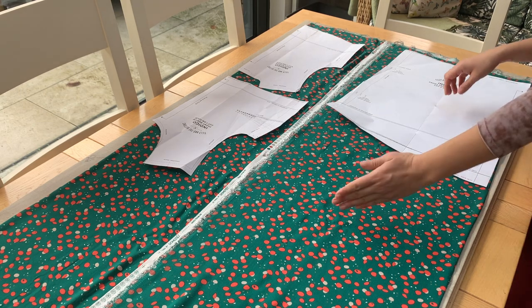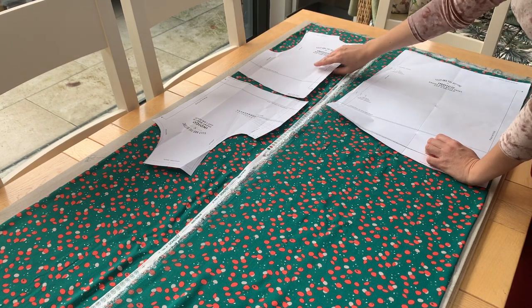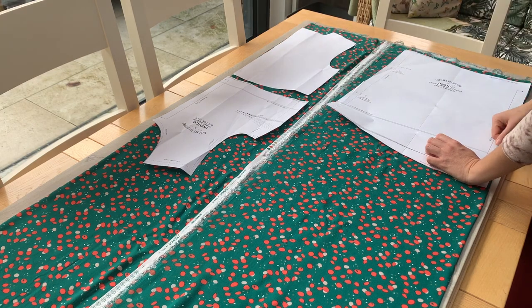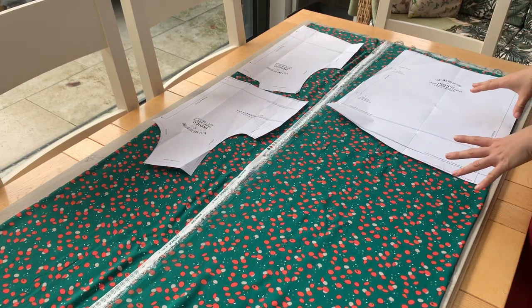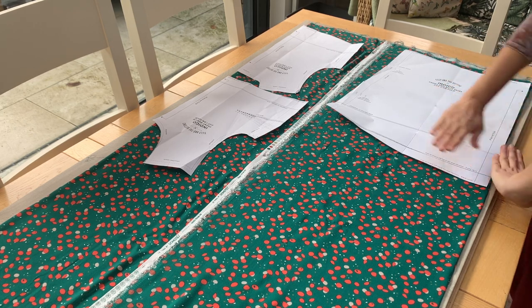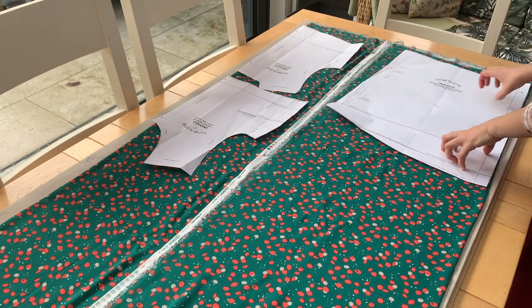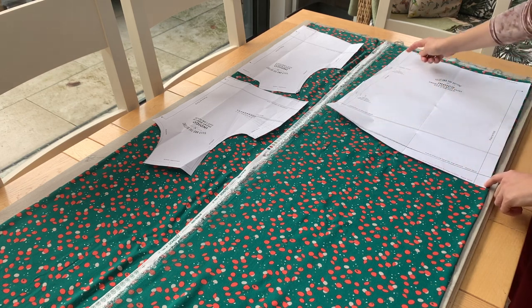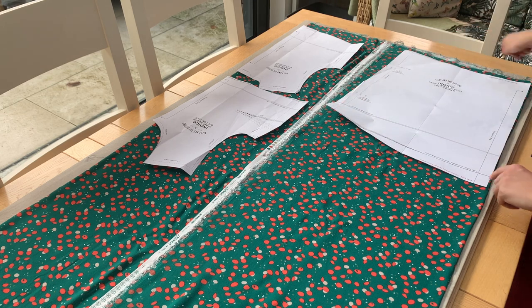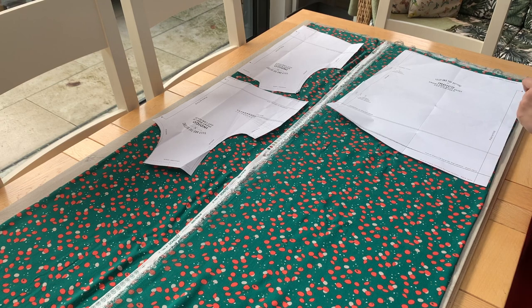Just be careful: if you're using a pattern with a direction on it, make sure all your pattern pieces are going in the right direction, and then put that on the fold by flipping it over. For cutting out, you can either use a cutting mat underneath with a rotary cutter around the edge and pattern weights to hold the pieces down, or you can put pins at intervals around the edge of your pattern piece and use scissors. I haven't got my cutting mat here, so I'm going to use the pins and scissors technique, which is what I grew up with and learnt when I first learnt dressmaking.